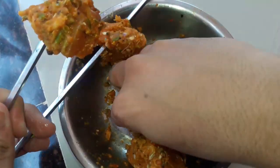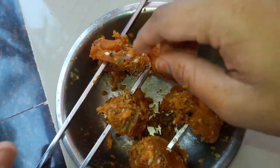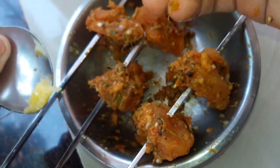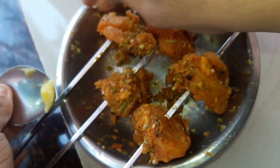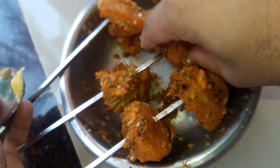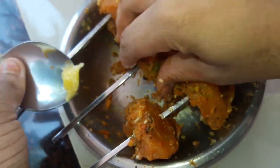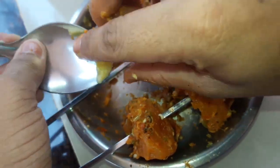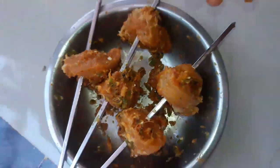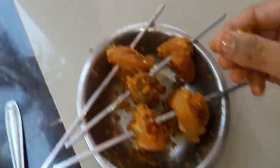We are going to cook a little bit, so we can cook chicken and we can cook fish. The chicken is ready for the oven, so let's put the chicken in the oven.